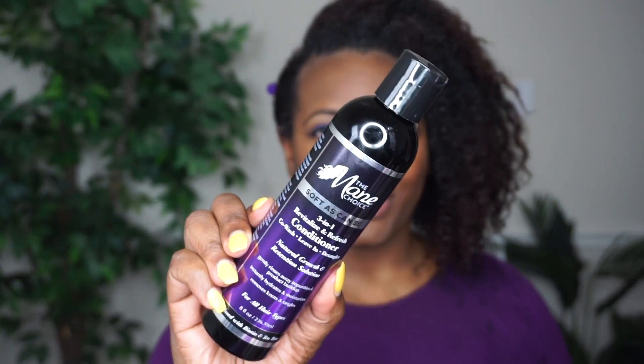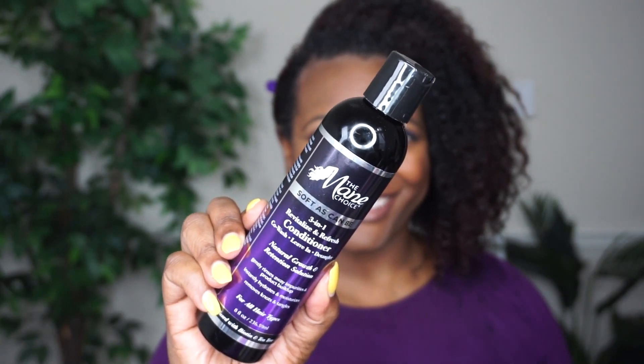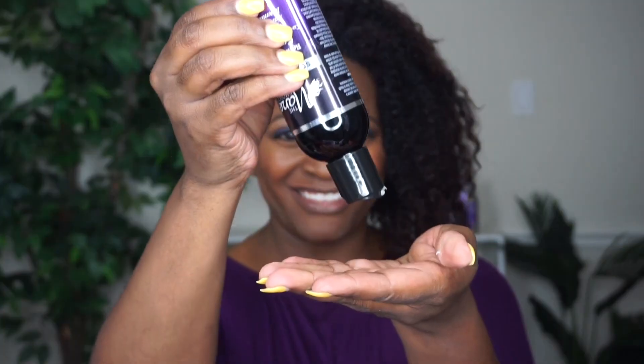So I could better apply the product and install my flat twists. Once I've divided my hair into sections the way I want my hair to fall, I'm going to start with the three-in-one conditioner. This could be used as a co-wash, a detangler, or a leave-in conditioner, so I'm going to use it as a leave-in slash detangler.